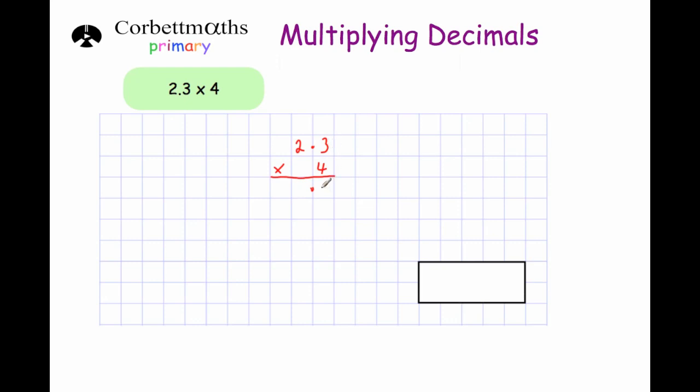So 4 times 3 is 12, put the 2 down, carry the 1. 4 times 2 is 8, plus 1 is 9. So the answer is 9.2. And that's it.